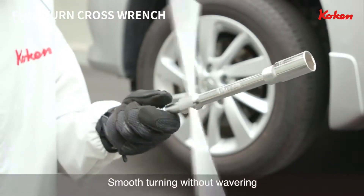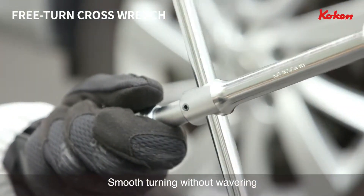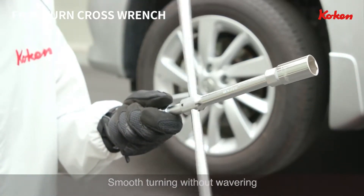The shaft and crossbar are placed on the same axis. This design provides smooth turning without wavering, compared with ordinary cross wrenches that are made of welded bars.